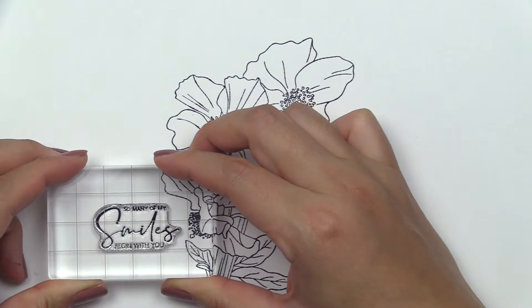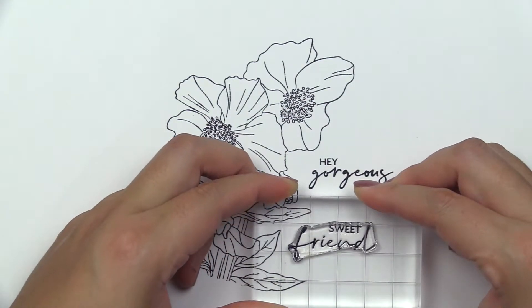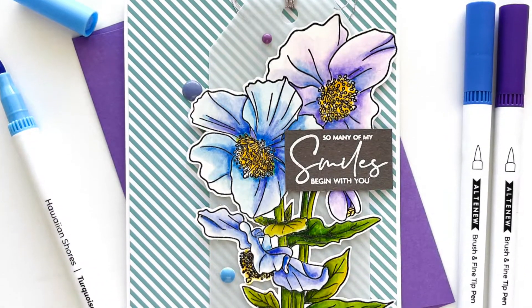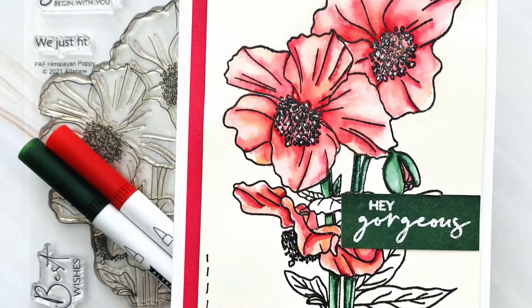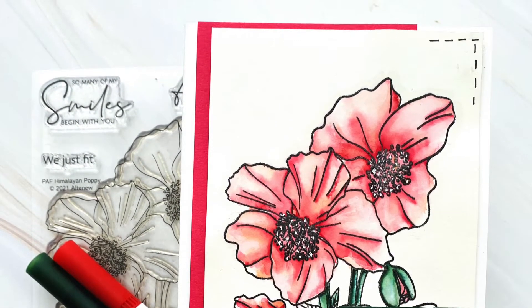Create beautiful paper projects in your craft room with this delightful pair of exotic Himalayan poppies. The stunning outline flowers and coordinating wispy leaves come with lovely sentiments to add sweet messages to your cards and layouts. Pair the images with your favorite coloring mediums to add breadth of colors and bring them to life.